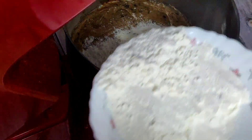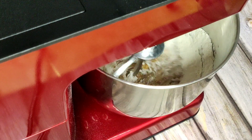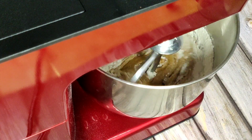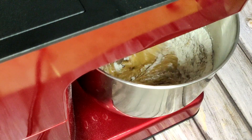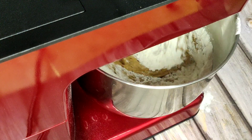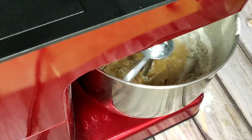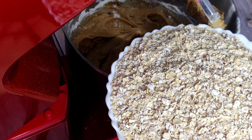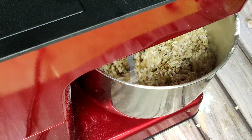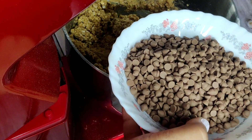Here's the flour, sifted well with baking powder and salt. Add that little by little into the wet ingredient mix and incorporate it slowly. Add the remaining flour as well and mix well. Here's our rolled oats — add that into the batter and mix well. Now add in the chocolate chips.